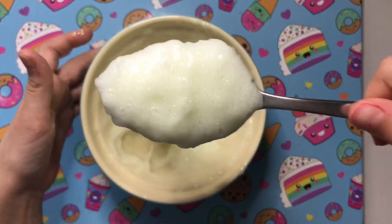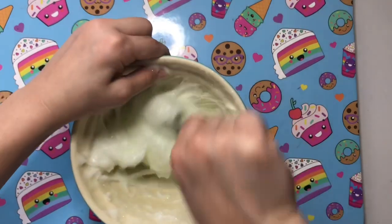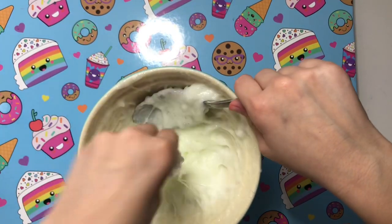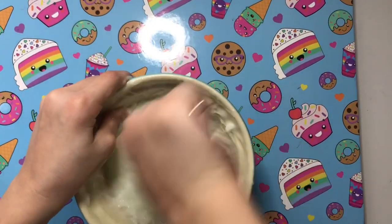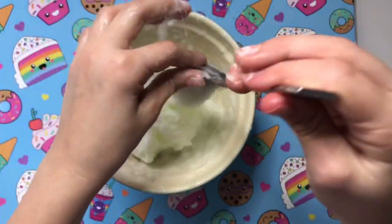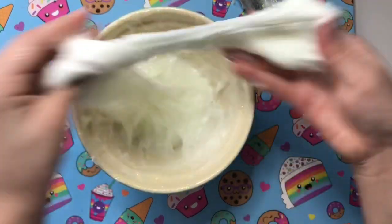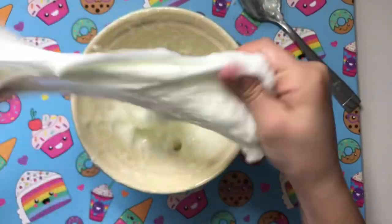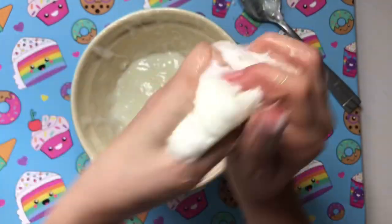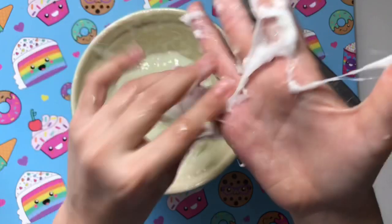I'm mixing it and it's getting stretchier — it's turning into slime! I don't think I'm adding any more activator. It is slime! It's just not slime that you can play with yet. I'm going to go in with my hands. Taking the spoon out and using my hands now. It's definitely turning into slime. Oh my god, this feels so good — it feels really nice, it's stretchy. But it's still really sticky right now.